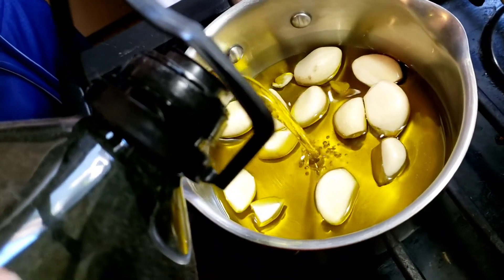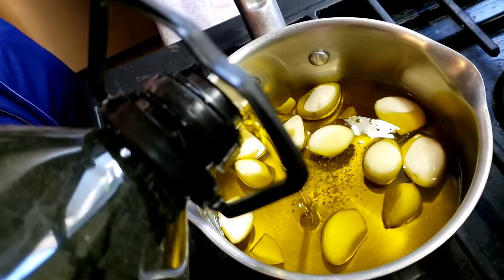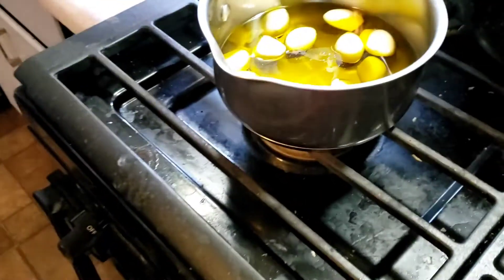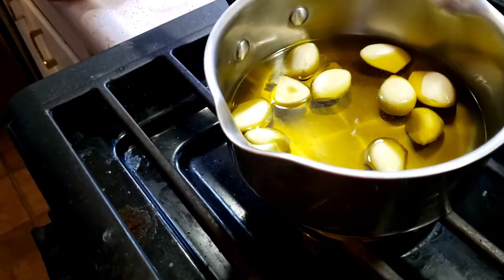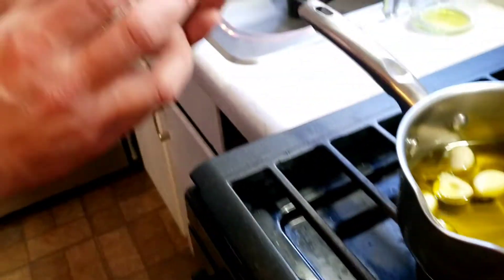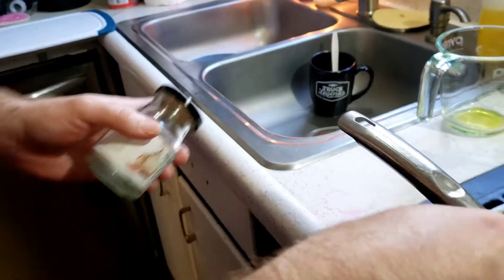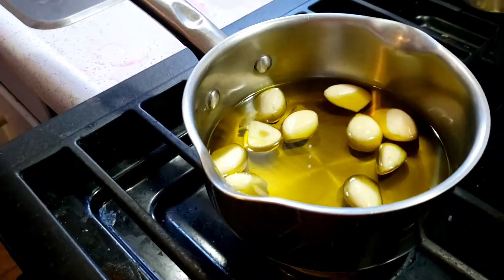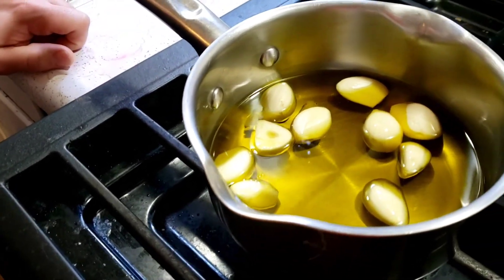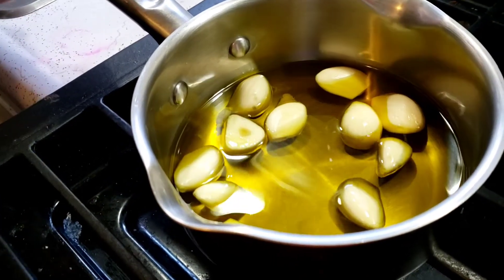I'll use just enough oil to cover them — it says until they're submerged. They like to float, but that's okay. You're going to cook these for 25 to 35 minutes on low until they're fork tender. I'm going to turn it on low and might kick it up later if it needs it.